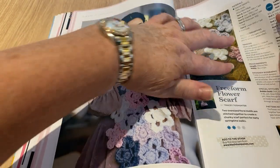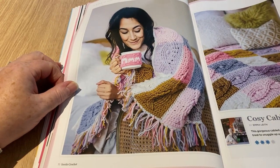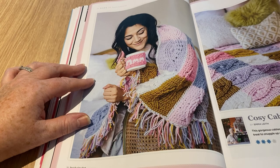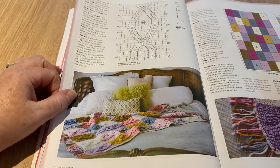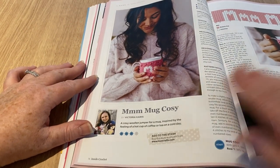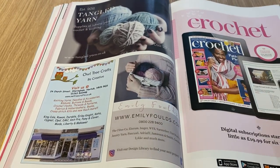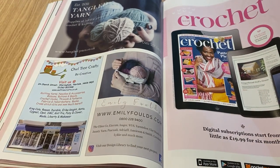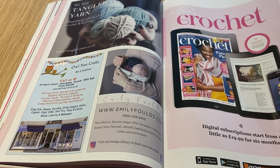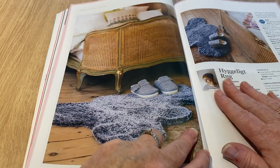The freeform flower scarf is basically attaching lots of flowers together, with all the instructions on how to make them. The cozy cable blanket is the one I really like — whether I'd make it or not is another matter, but it's quite up my street. It's a nice big blanket, looks very warm and cozy, with a chart and instructions over a few pages. The cozy mug cozy has a lot of instructions for something so small. Digital subscriptions start from as little as £19.99 for six months, but I don't think you'd get any free gifts.